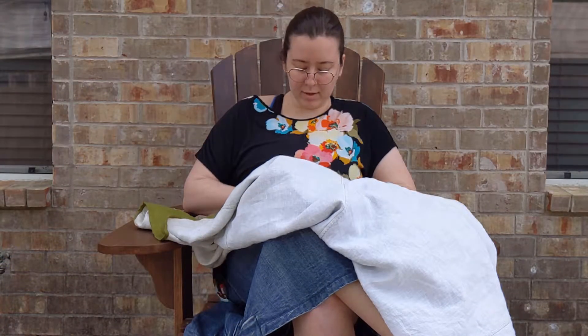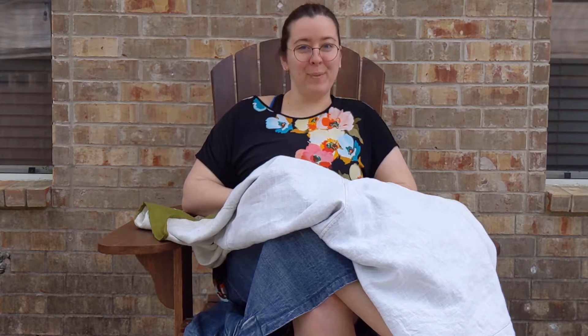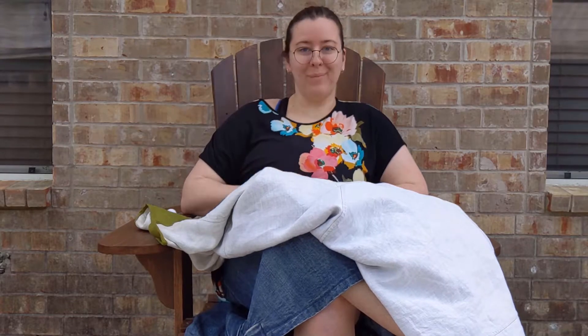I made this kirtle as the base layer for a medieval Mother Christmas, but it's also gonna be the base layer for a big project I have in mind. That brings me to my channel.